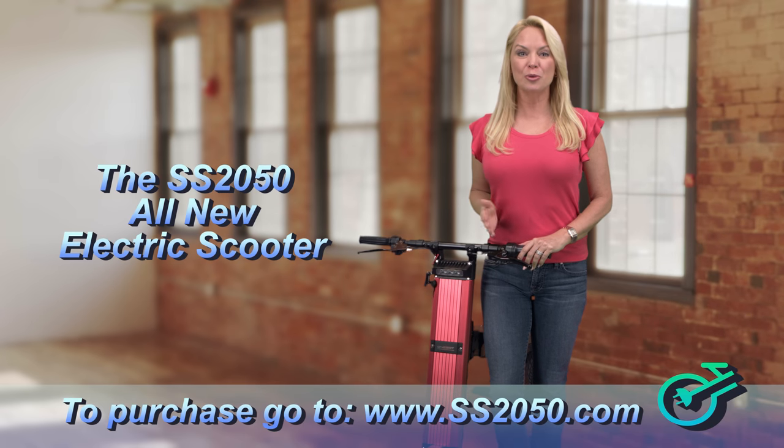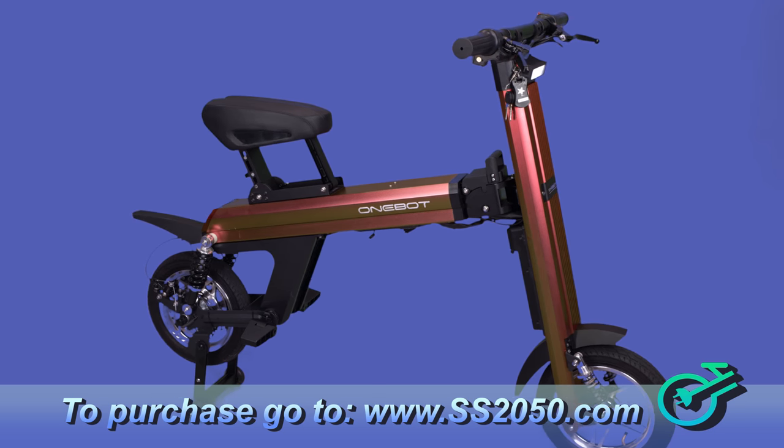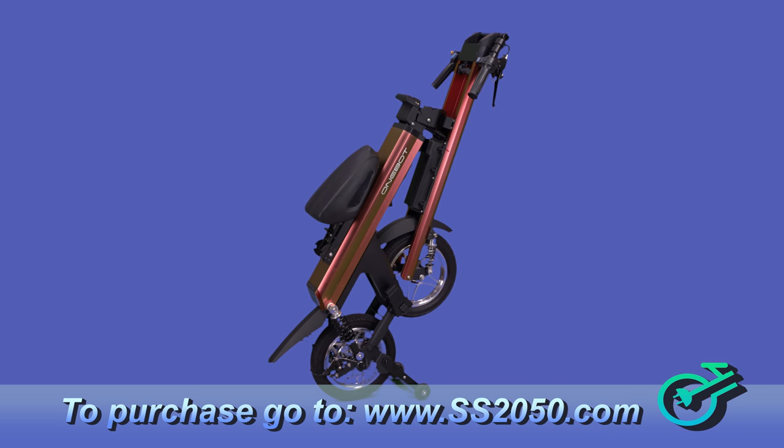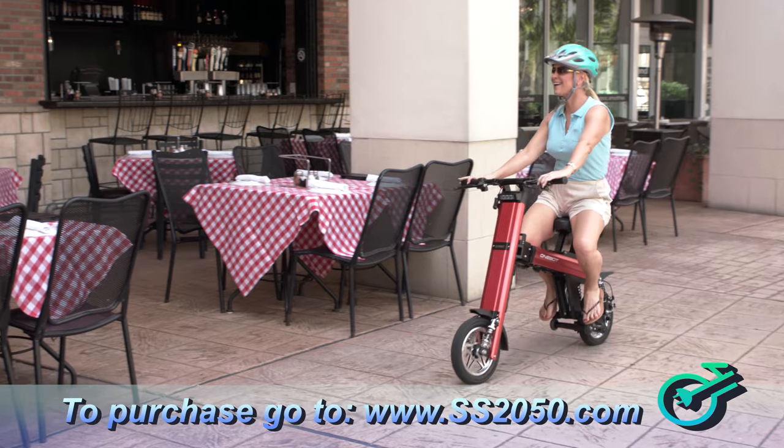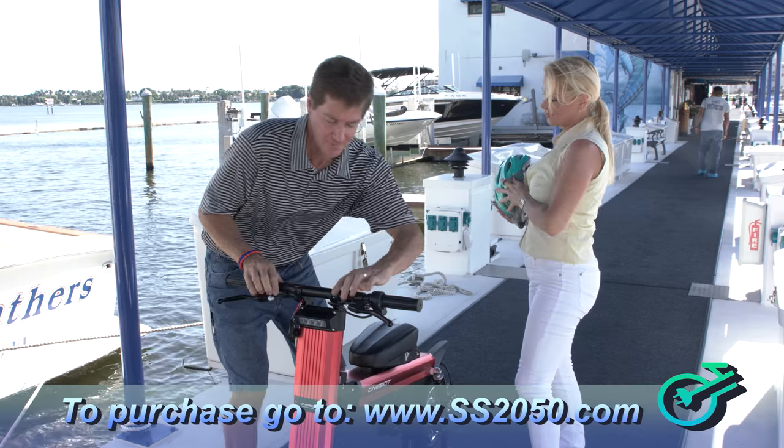This is the all-new Super Scooter 2050 with brand new electric bike technology and a simple, efficient design. It is so safe and so easy to use. You can ride it, fold it, wheel it, and take it anywhere and everywhere you go.